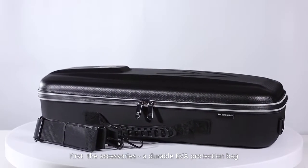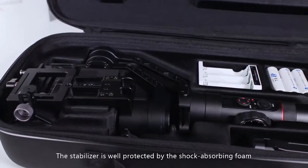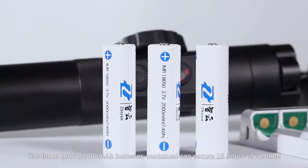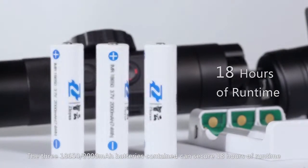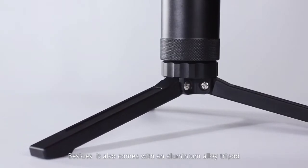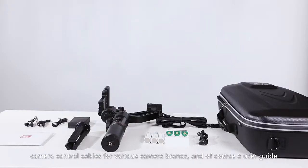A durable EVA protection bag, also with an adjustable carrying strap. The stabilizer is well protected by the shock-absorbing foam, away from potential damages during shipment or field-shooting tasks. The three 18650 2000mAh batteries contained can secure 18 hours of run time. The dedicated charger inside allows fast and simultaneous charging to the three batteries. Besides, it also comes with an aluminum alloy tripod, camera control cables for various camera brands, and of course, a user guide.